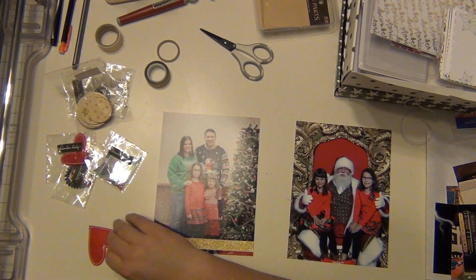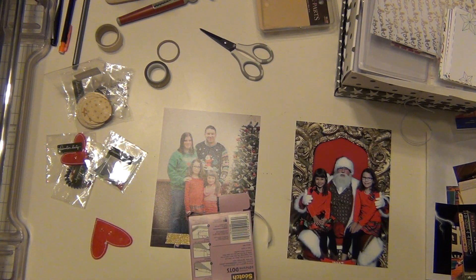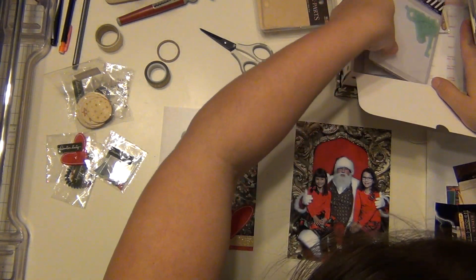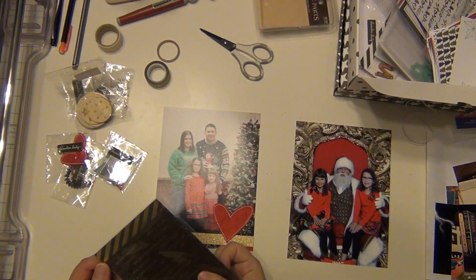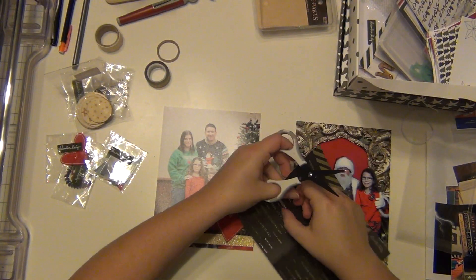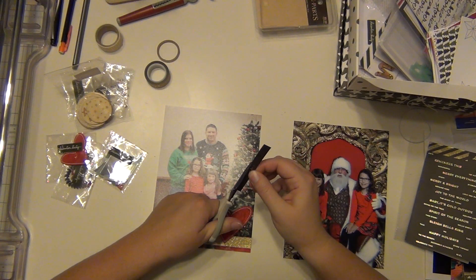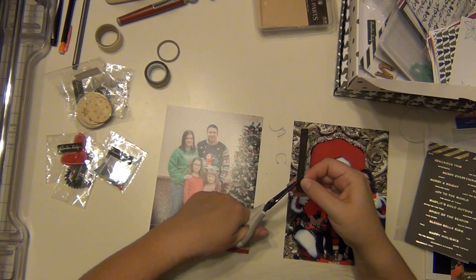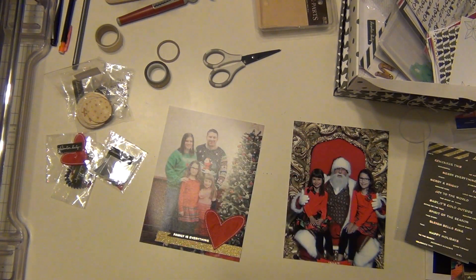For my six by eight photo, I'm adding a piece of gold washi tape and putting one of these large felt hearts on top of that as well. Then I'm using one of these little word strips that says 'Family is Everything.' I cut that out, cleaned up the edges, cut it into a banner on one side, and I'm going to stick that right underneath the heart and kind of tuck it underneath there.